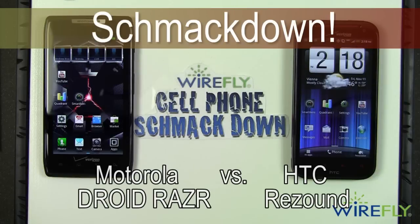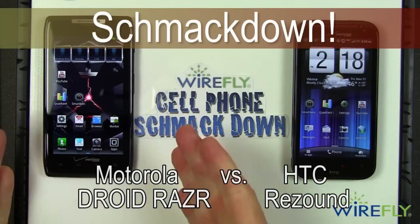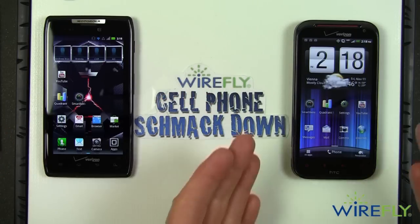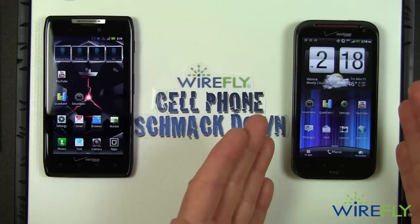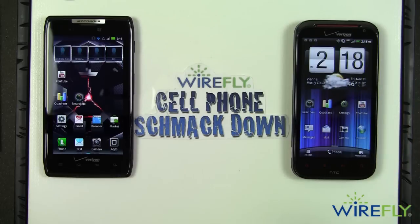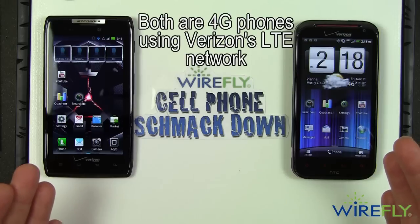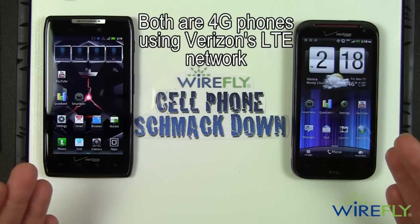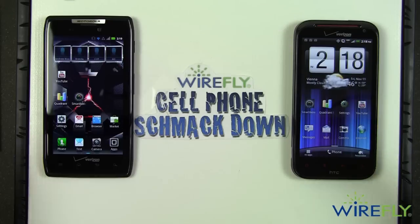Hey everybody, this is Bob Kovacs here at WireFly with a WireFly cell phone Smackdown. On the left in the Smackdown ring we have the Motorola Droid Razr and on the right we have the new HTC ReZound. Both of these are on Verizon Wireless, both are 4G phones using Verizon's 4G LTE network. They have many things in common, so to start the Smackdown off I'm going to talk about what these two phones share.